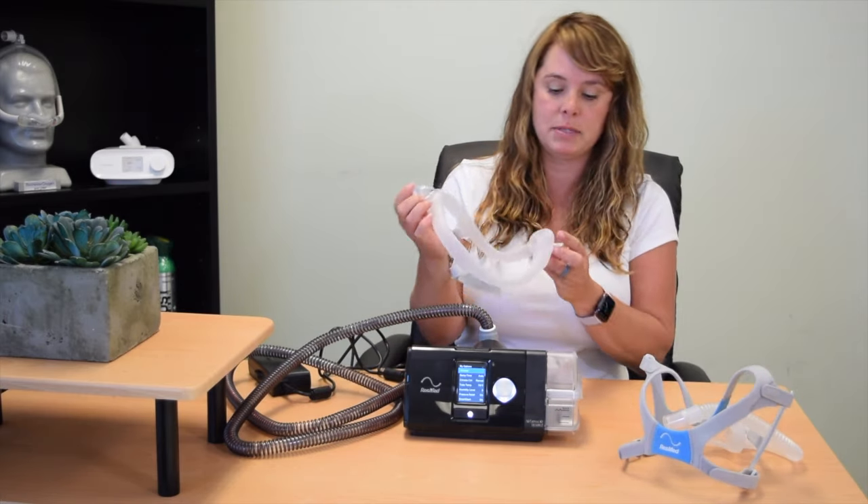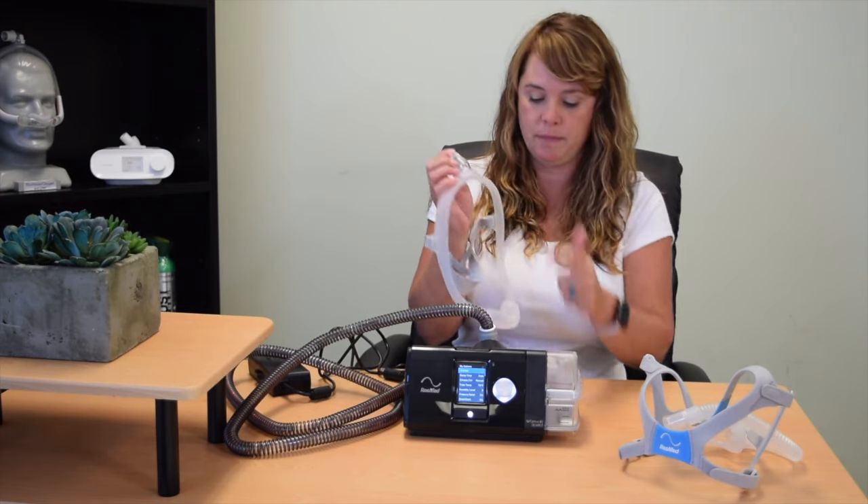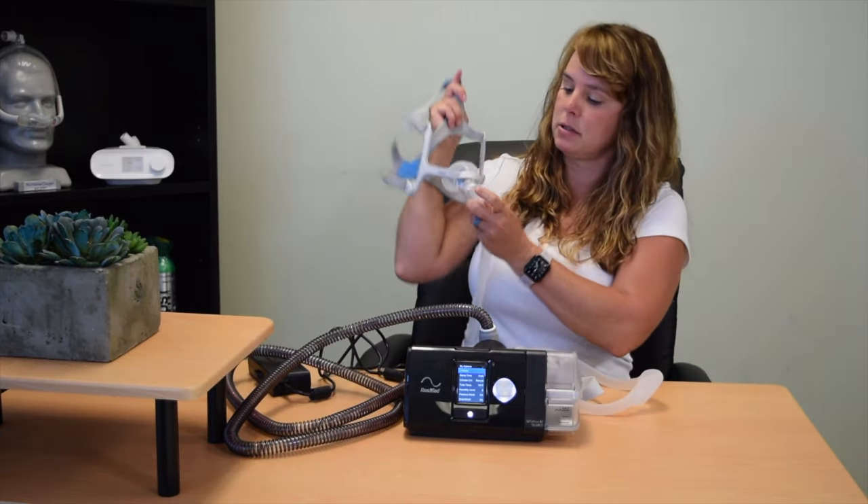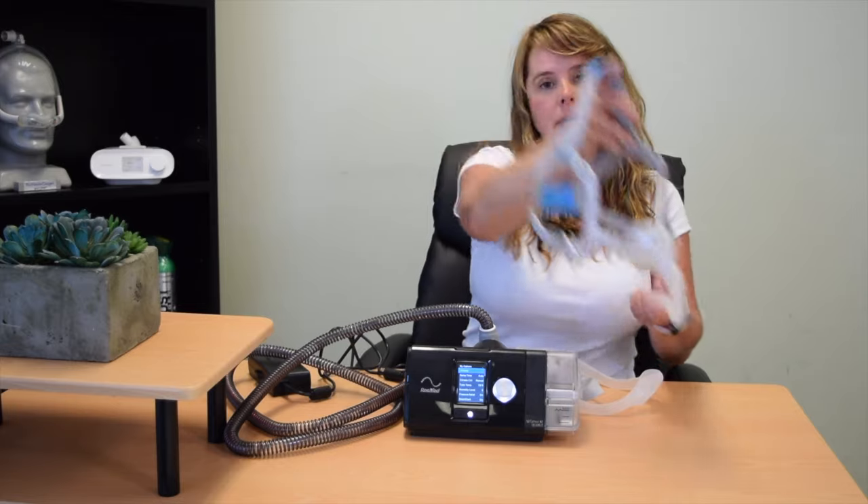Number five is the exhalation port. Every mask has an exhalation port — some have two. For example, the mask I'm demoing has two exhalation ports, one on each side. This other mask has just one, right in the front as a screen. The benefit of the exhalation port is it allows you to exhale your CO2 — you have to exhale your CO2. You're going to feel flow coming out of there; it's a continuous flow and it's supposed to be there. It's not an issue and it's not a leak in the mask. The exhalation port is correct — it should be there.